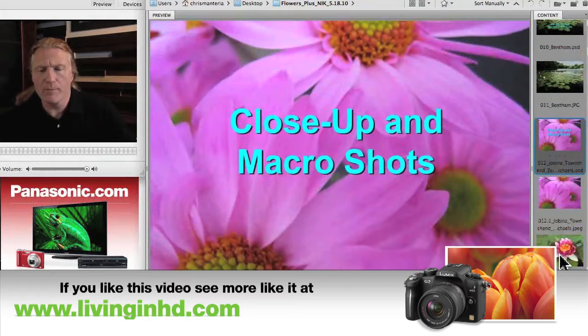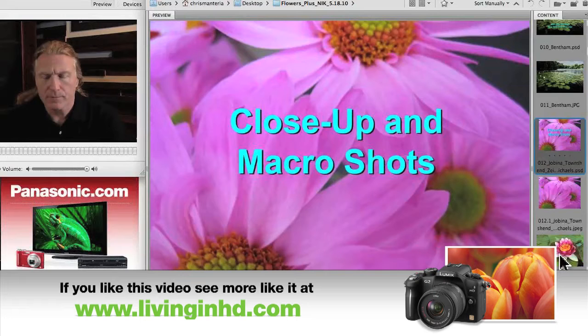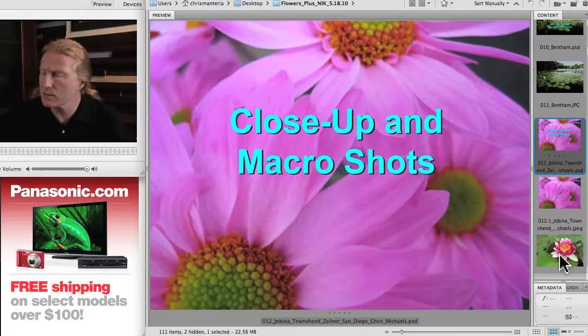Here's a section on close-up and macro shots. For anyone who doesn't know what macro is, macro is basically very close-up, very magnified use of a lens.